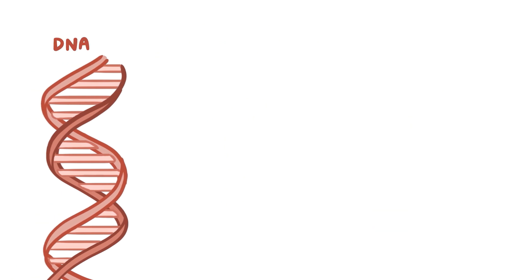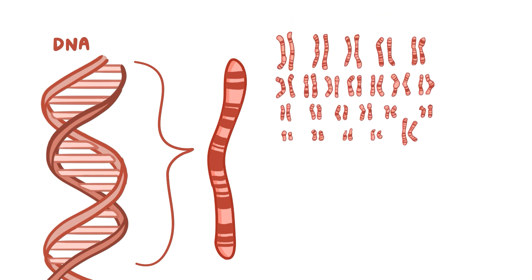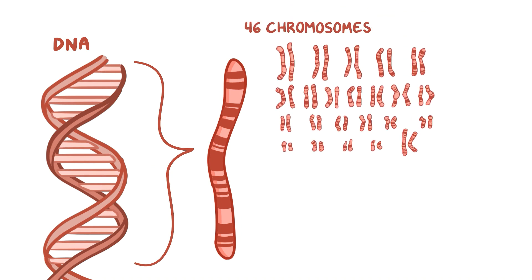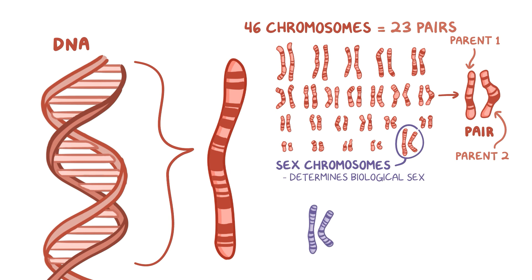Our DNA is a humongous blueprint of information on how to make a human, which is usually packaged up nicely into 46 chromosomes. These 46 chromosomes come in 23 pairs, and each pair has one chromosome from each parent. One of these pairs, the sex chromosomes, determines a person's biological sex, and can be made up of either two X chromosomes for females, or an X and a Y chromosome for males.